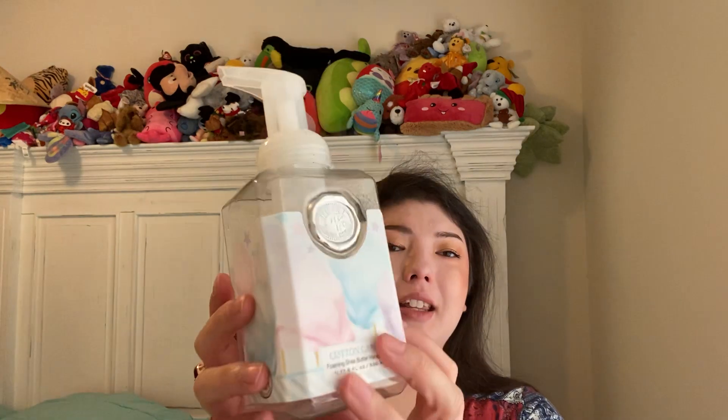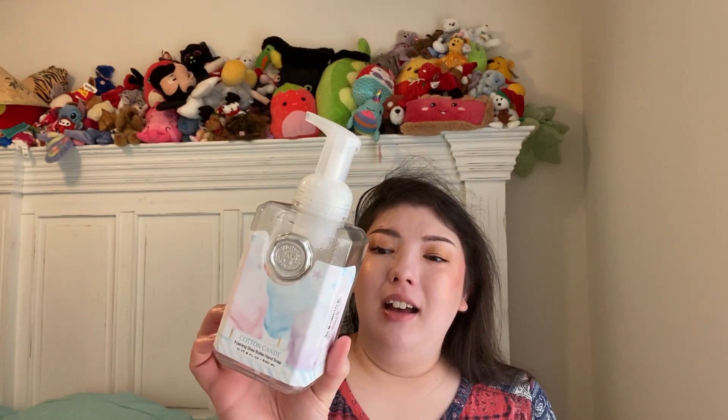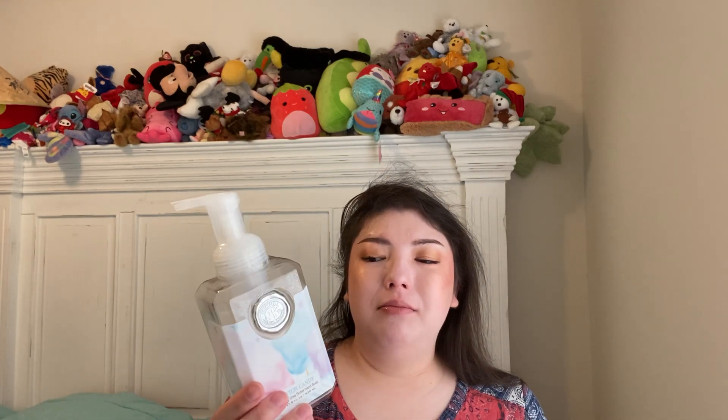We have a Cotton Candy Foaming Shea Butter Hand Soap by Michael Design Works, $6.99 at TJ Maxx. Really cute cotton candy packaging — 17.8 fluid ounces. We love a good foam soap around here. My husband said it didn't smell like cotton candy to him — just lightly sweet. But I smell cotton candy, like the kind you get in big bags at the fair. Nice scent. The pump worked really nicely. Glad to try it — mostly for the novelty of the cotton candy scent.